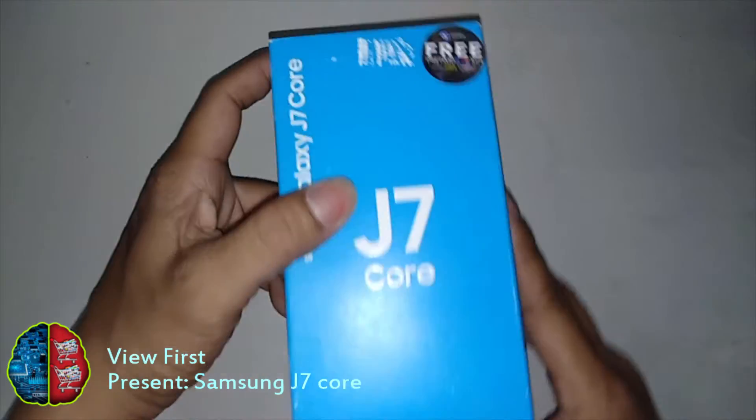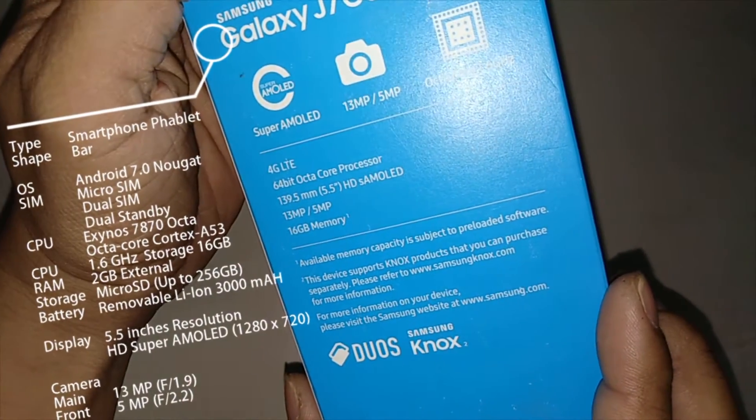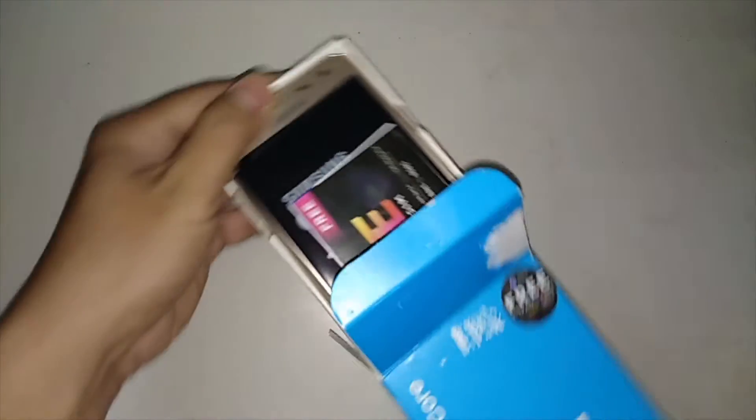the Samsung J7 Core. This is a smartphone phablet which is also a tablet, it's a bar shape. You may see the specifications now. Let's try to unbox it.